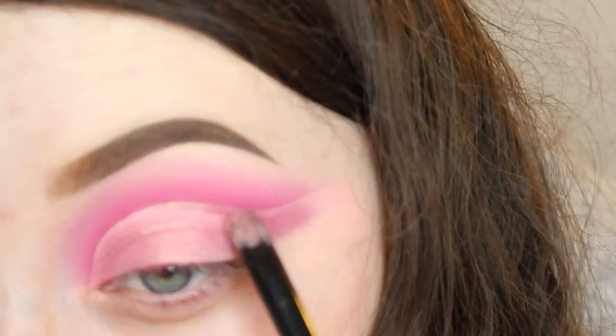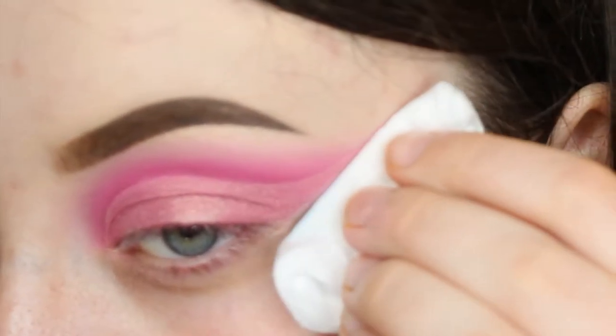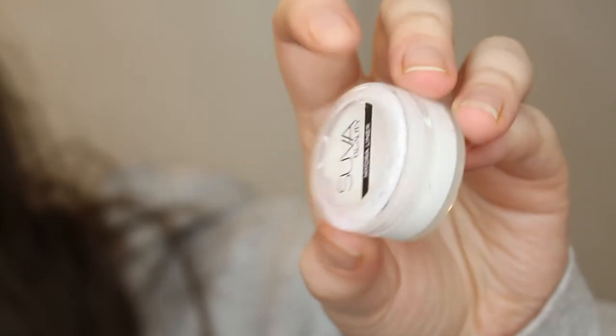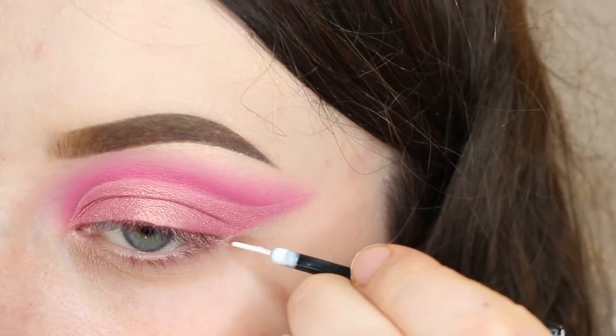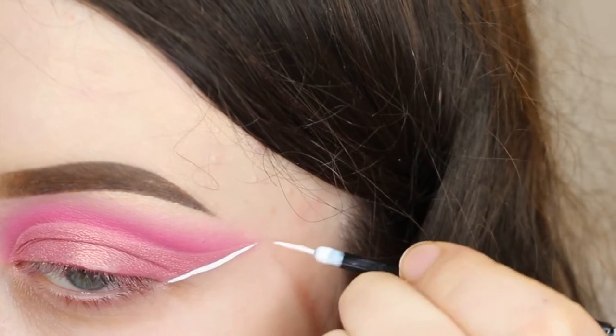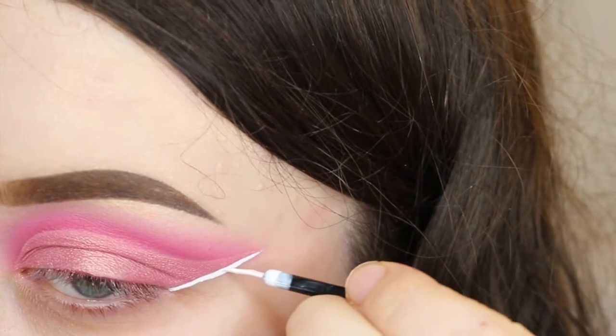These pigments are so beautiful. I then cleaned up that area into a sharp line and took the Super Beauty Hydro Liner in Space Panda and basically outlined a graphic liner kind of shape, just following along where I'd cleaned up and then where I'd cut.